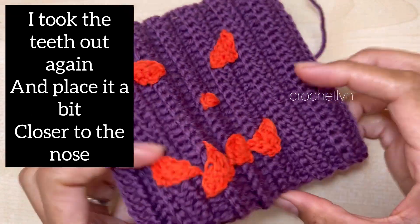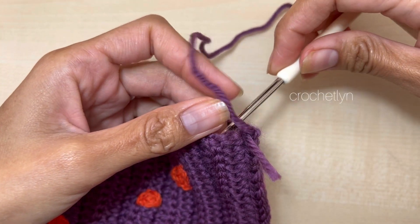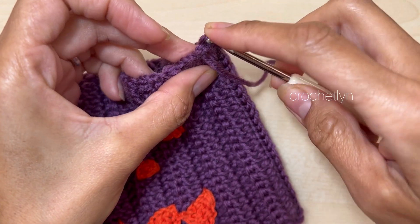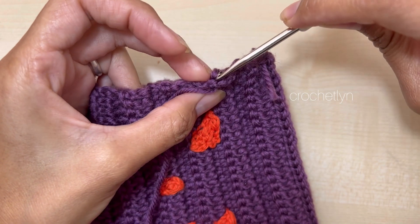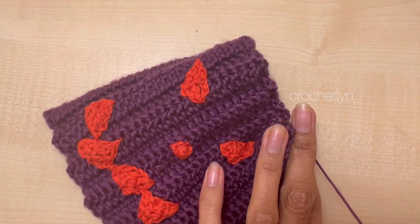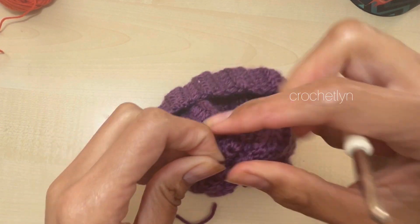And there you go — this is how it looks. The other side is a little bit chaotic, but it's okay because it's inside. I'm going to grab the hook. You can see there is like a double crochet here — I'm going to insert my hook there, grab the yarn and pull. Repeat all the way around. Once that's done, just pull it, then grab the yarn inside and pull to secure so there's no hole showing.